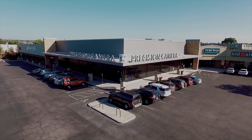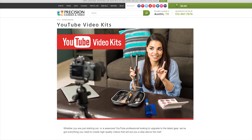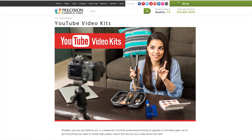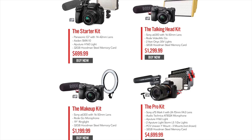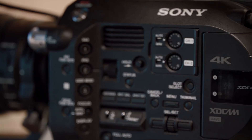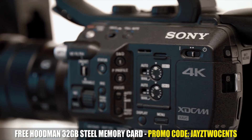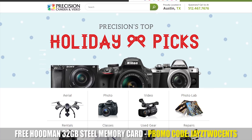Today's video is brought to you by Precision Camera and Video and their new YouTube Video Kits. Step up your online presence with these hand-picked kits tailored for various price points, which include everything you need to get started in video creation. Right now if you use promo code Jayce Two Cents at checkout, you get an extra Hoodman 32GB steel card with the purchase of any kit. Head to precision-video.com for all your camera and video needs.